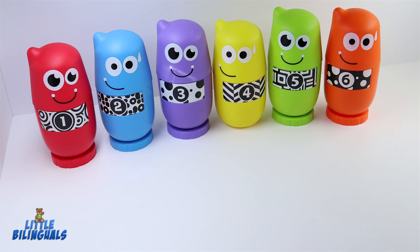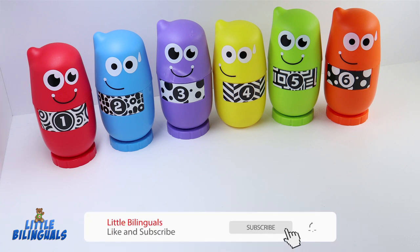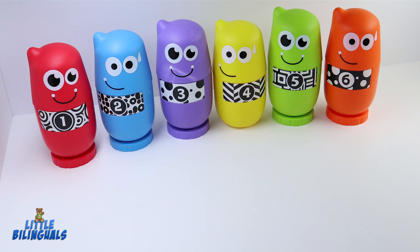Hi kids! Today we are going to look at these colorful bowling pins. Each one has a different color and number. We're also going to open each one and see what they have inside. Let's begin!